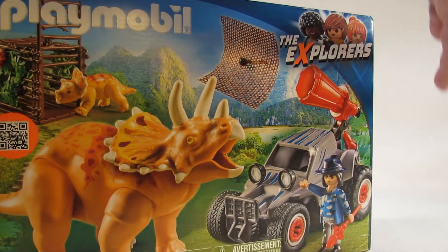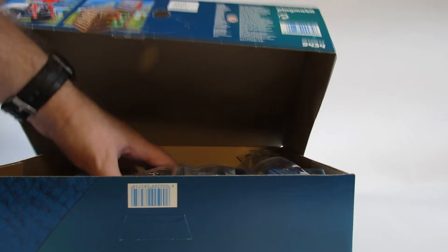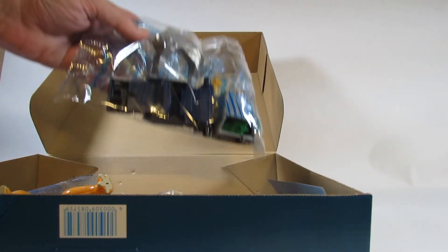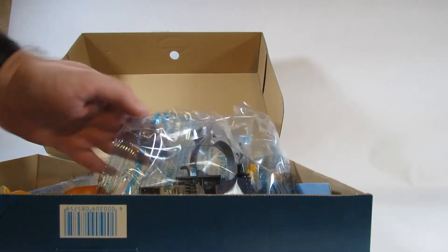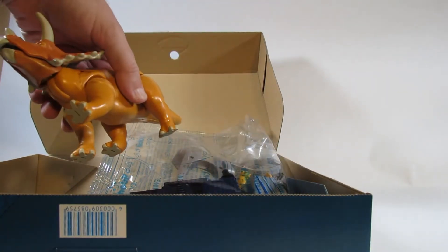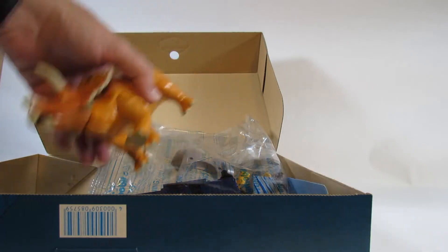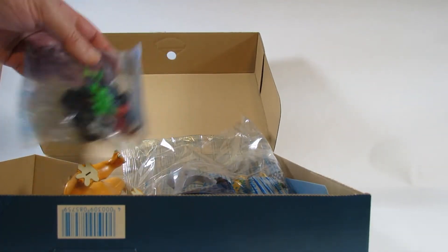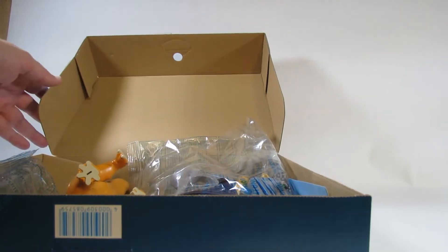I've already taken a sneak peek inside here. Lots of parts that we have to put together. Some of it is already assembled like the Triceratops and a few other parts, so I will put this together and review the set itself.